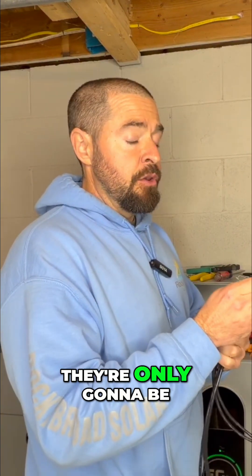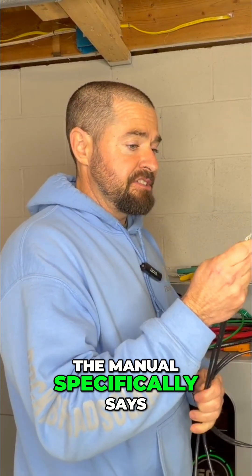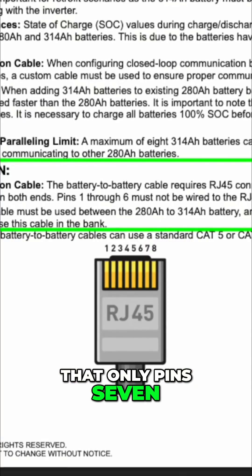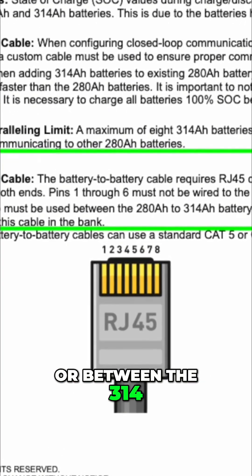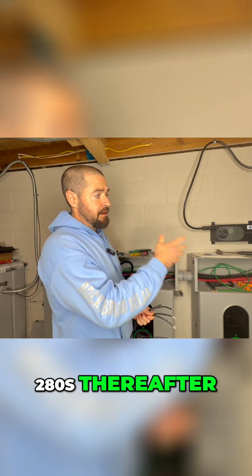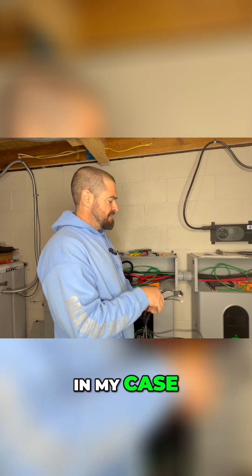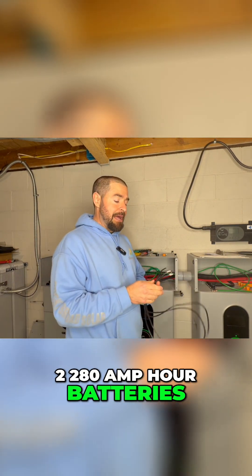These special cables are only going to be utilizing two out of the eight wires. The manual specifically says that only pins seven and eight should be used — between the 314 and the 280, and between all the 280s thereafter. In my case, I've got one 314 amp hour battery and two 280 amp hour batteries.